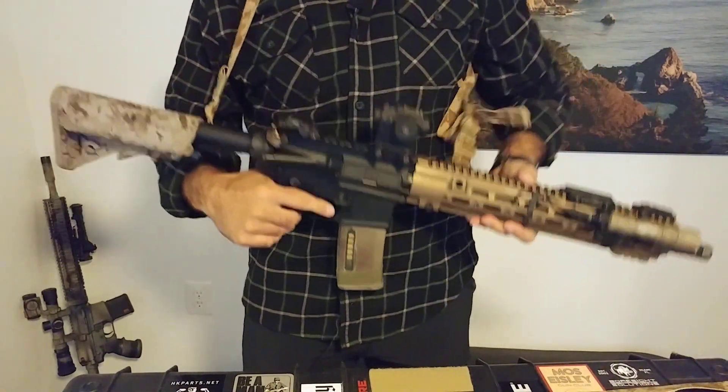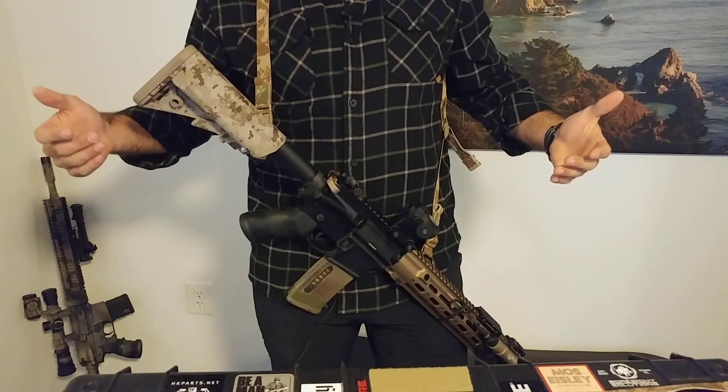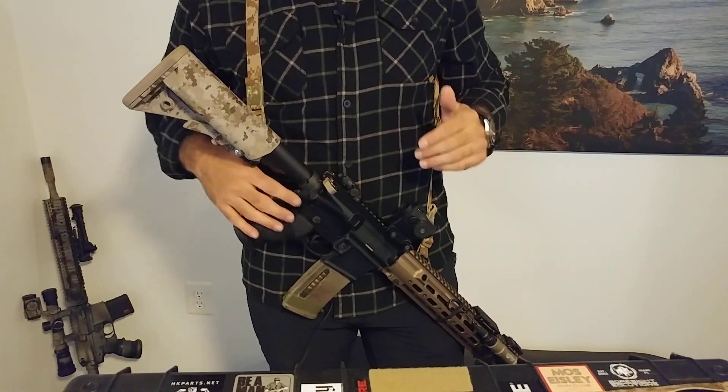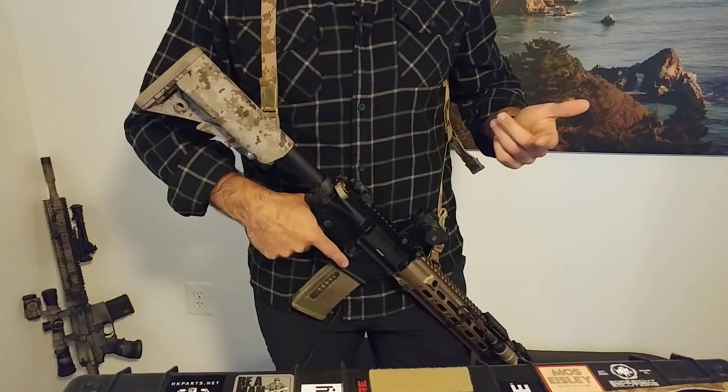It adjusts very easily. It doesn't add any weight or bulk. And it lets the rifle hang where it should hang. Something else to note is that this mid-mount position enables you to reverse sling.